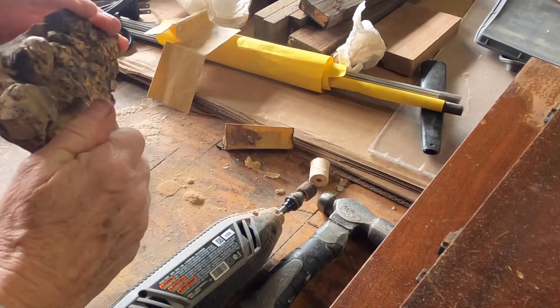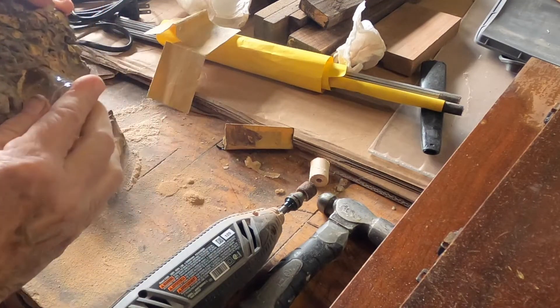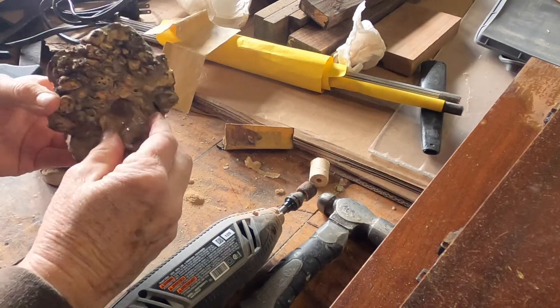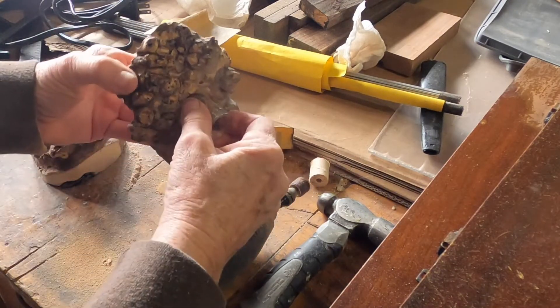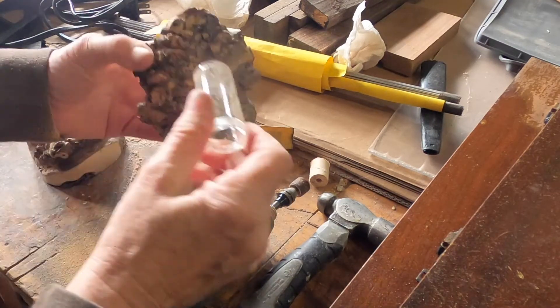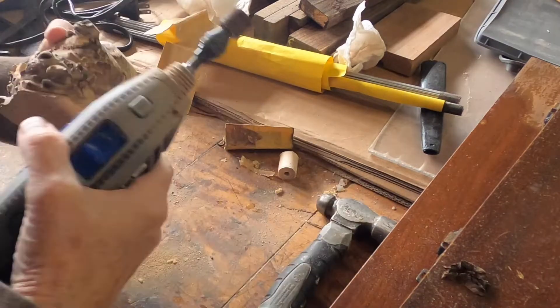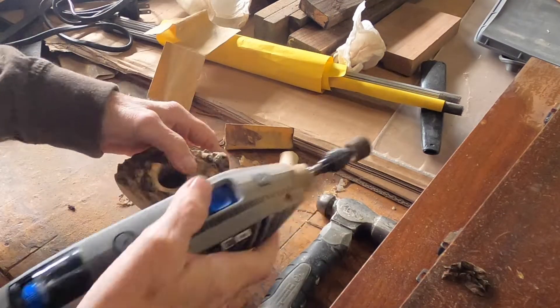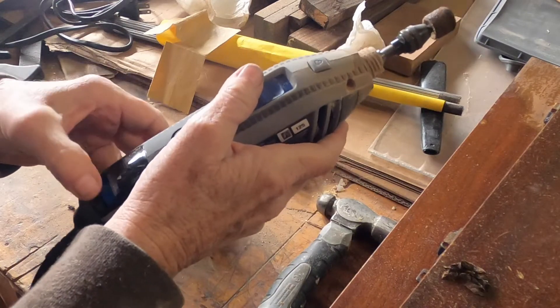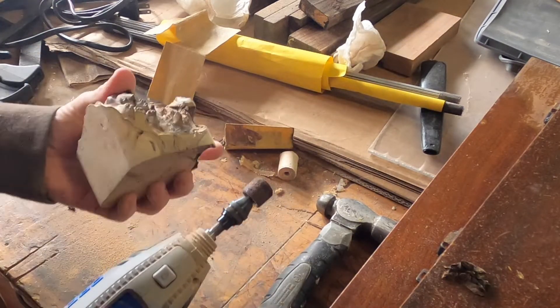I think that's the full depth, but I can't go any further. The insert is going to stick up a bit, but what I want to do is knock down some of these edges. I'm going to turn the drum speed way down — I just want to soften some of these edges because they're sharp.